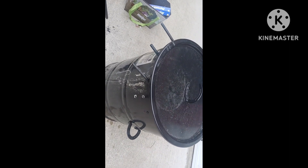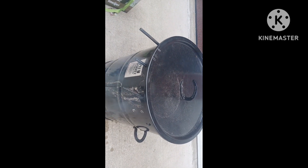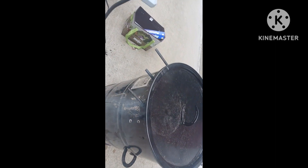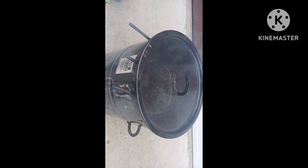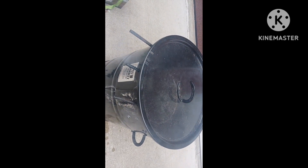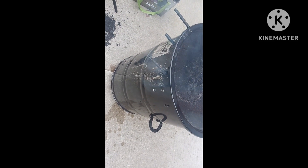But other than that guys, that's it so far. Next time around I think I'll be using my wife's new barbecue sauce, which is Dr Pepper. We're gonna try it out and see how it is — if we like it we'll let you guys know.